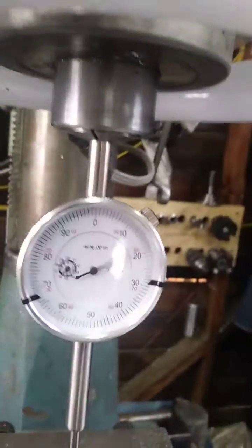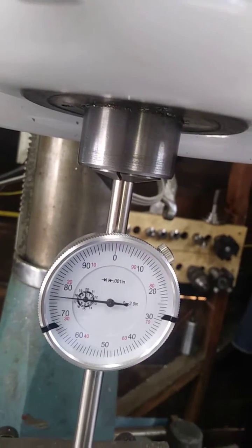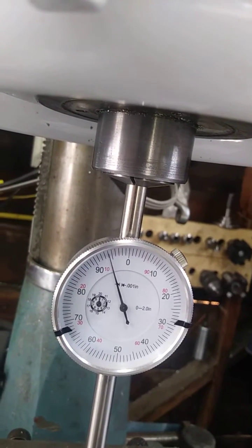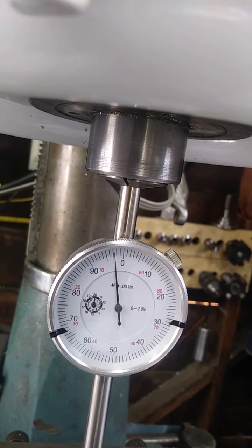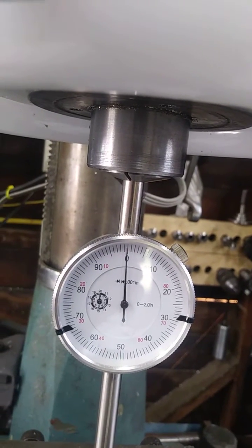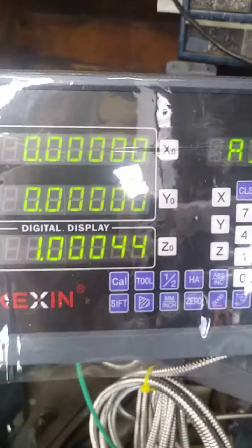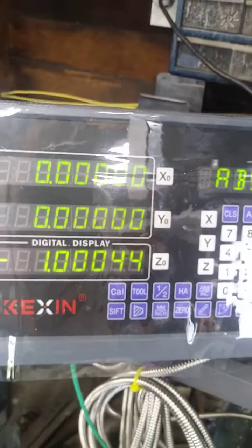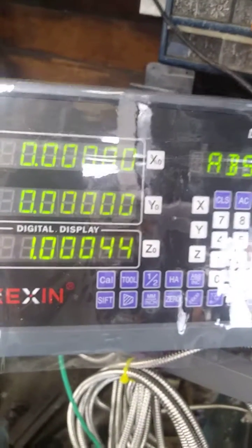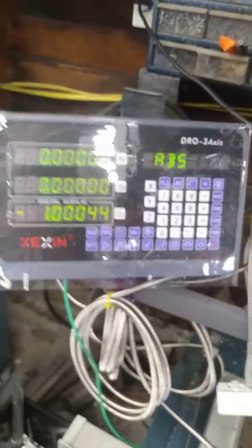Take that cover off, let's go to an inch. That's nine places — that's less than half a thousandth. I think we can live with that.